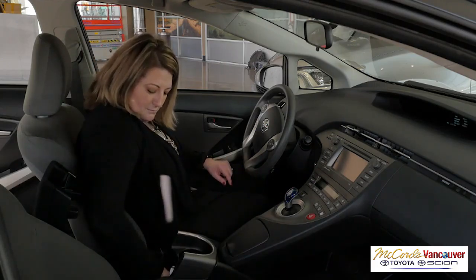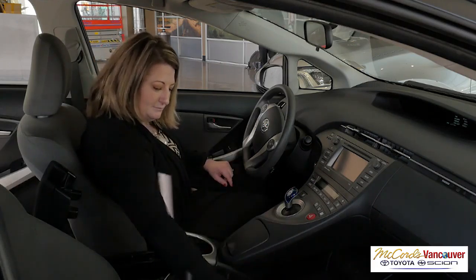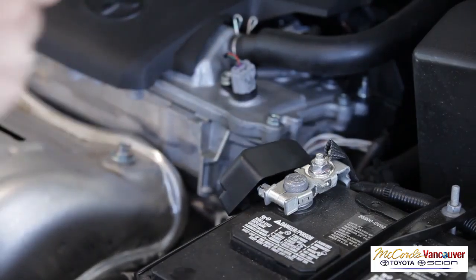Turn off your radio, headlights, dome lights, and unplug USB cables. Turn off both vehicles.